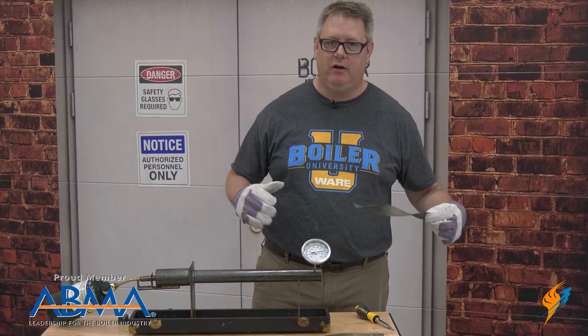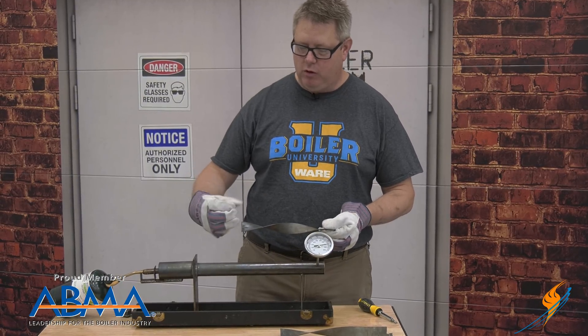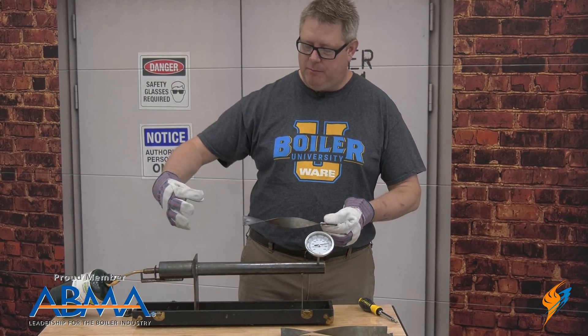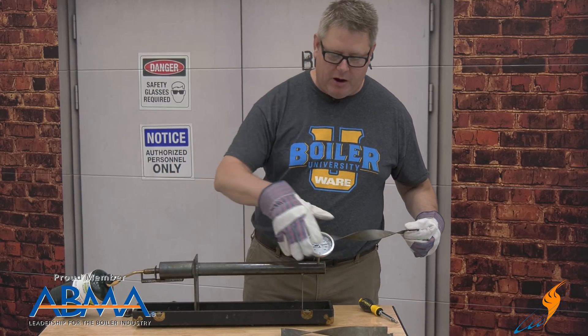So if we add a Turbulator to this heat exchanger, it's going to force the cooler and hotter portions of the flue gas to mix and we're going to get a lot better heat transfer on our pipe.